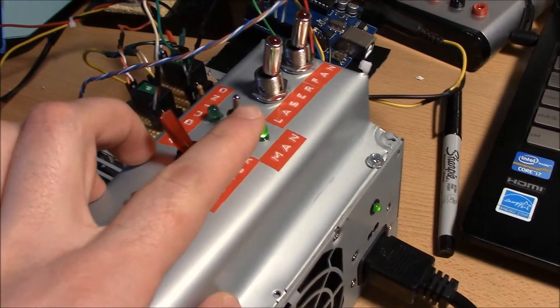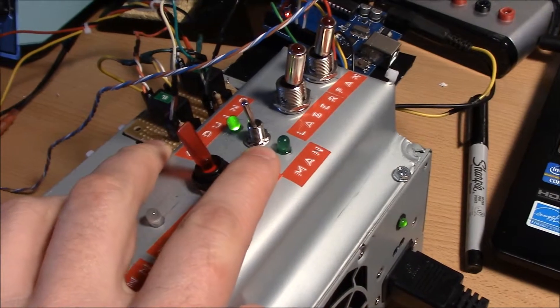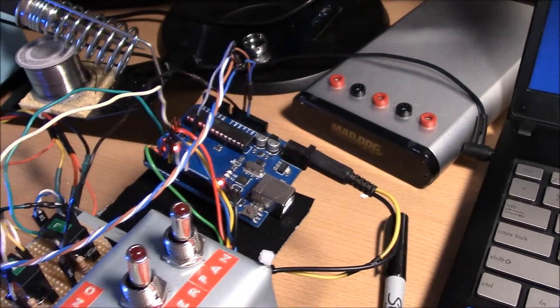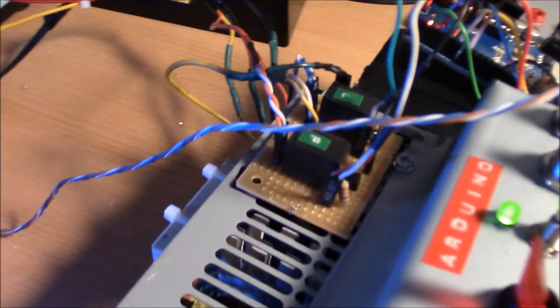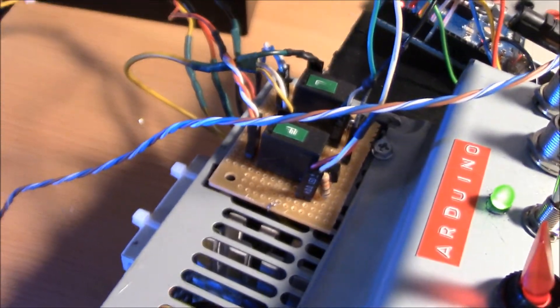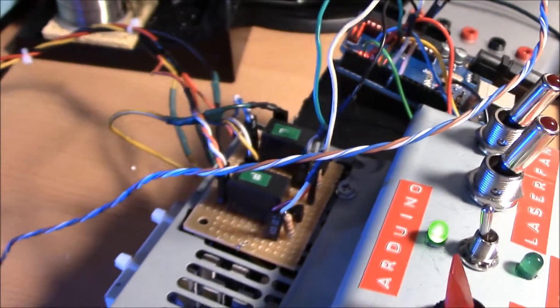That's just on the manual selector. If I want the Arduino to control it, I can flip this up to Arduino. The Arduino powers up, and right now it's just set to turn things on. Once the Arduino loads up, it just runs through these relays. I've got a relay for the laser and one for the fan.